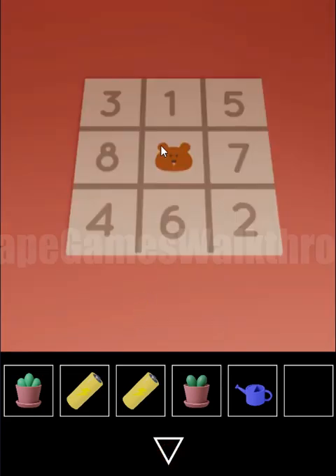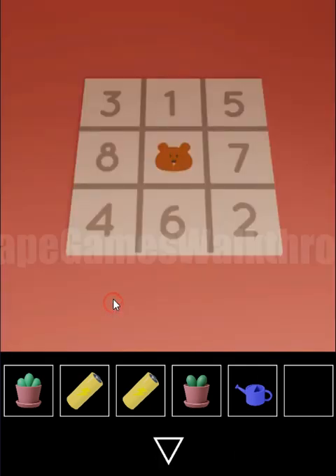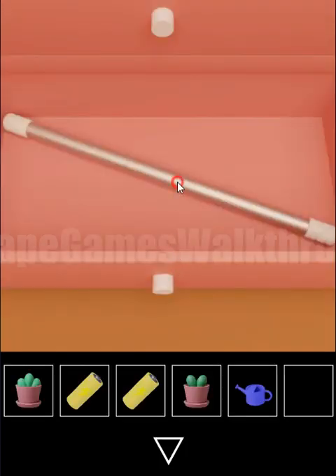Looking at this hint, we can see a bear as a clue with positions 1 through 8, and three columns. The first column is for the square, second for the circle, and third for the triangle. Using the sequence: one is middle (circle), two is right (triangle), three and four are squares, five is a triangle, six is a circle, seven is a triangle, and eight is a square. We've got a long stick.